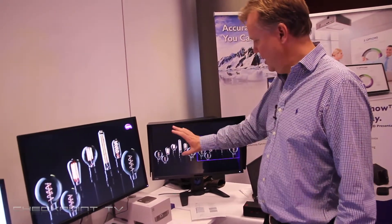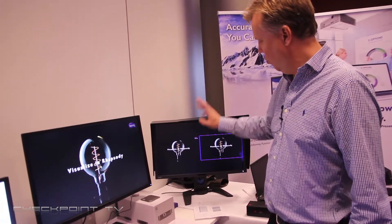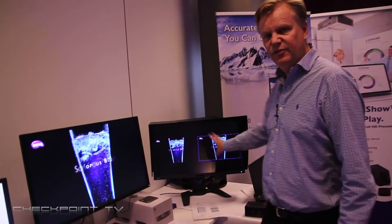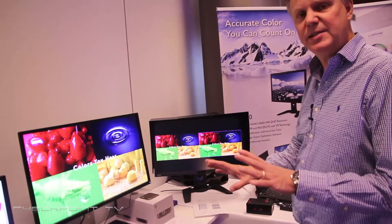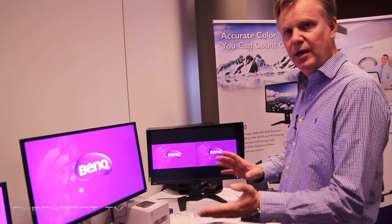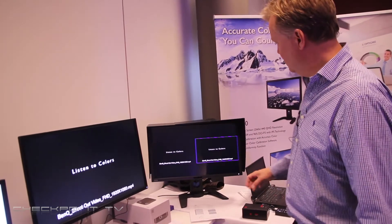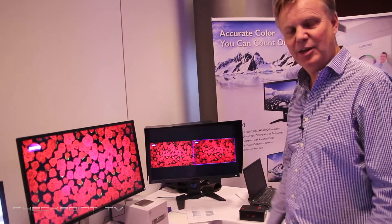Today I'm running two different sources at the same time — one is sRGB and the other is DCI-P3. The advantage is that you can be working in two different colour spaces simultaneously, so you know what the output will be from one colour space to the other, or you can compare two sources in the same colour space. It comes with a hood and is height adjustable and pivotable. Thank you very much.